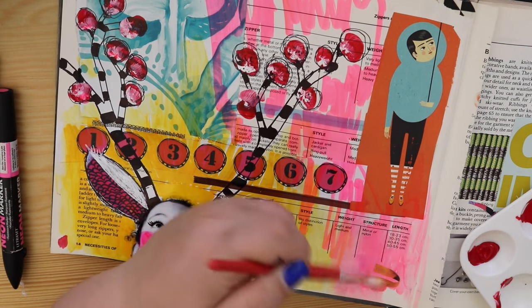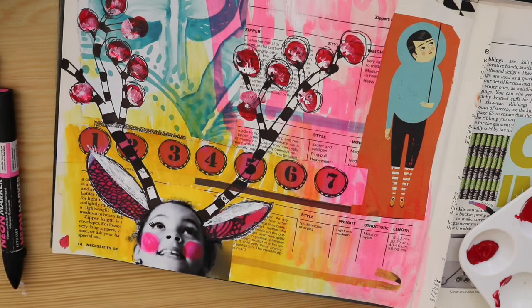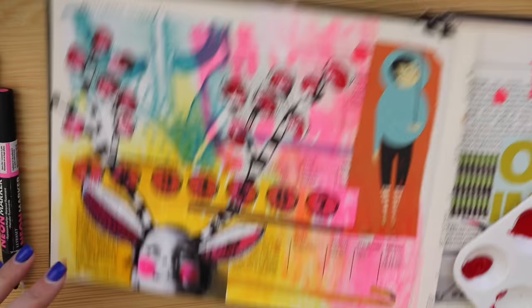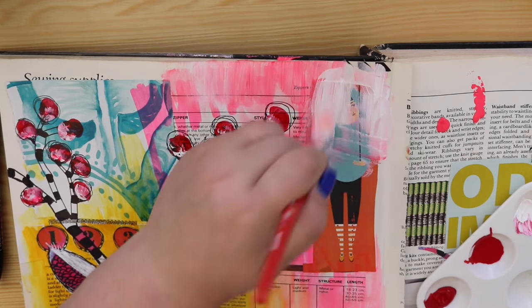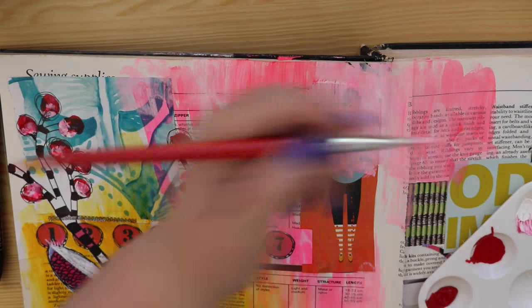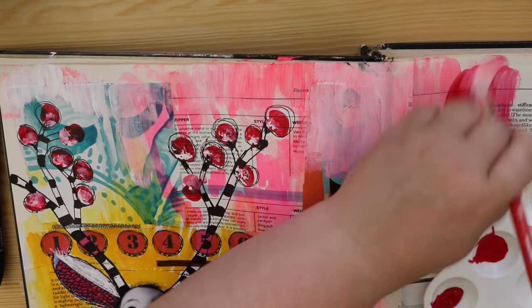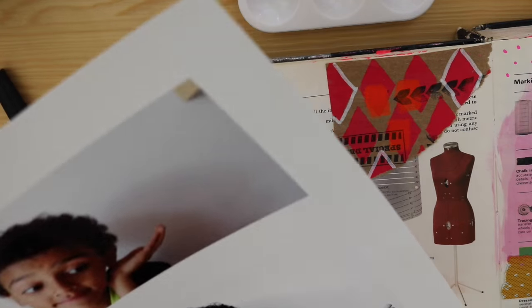I'll probably come back in and add doodling and words - that's how my pages slowly get built. I have a focal point and then I slowly do mark making, pattern making, and text. I decided I just wanted the legs in one picture, so I covered up the girl and left the legs to work with at a later date. I don't normally finish pages - I work on several at a time.